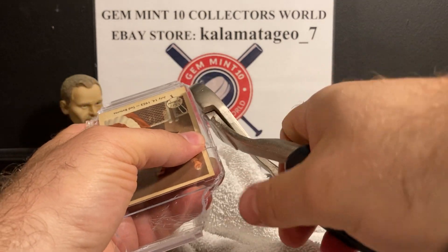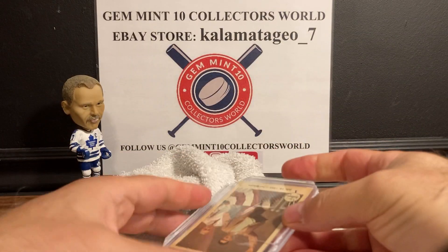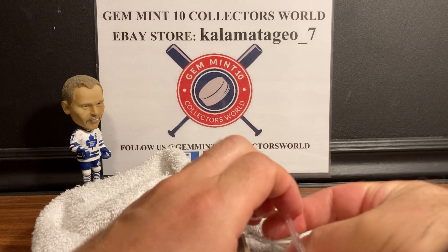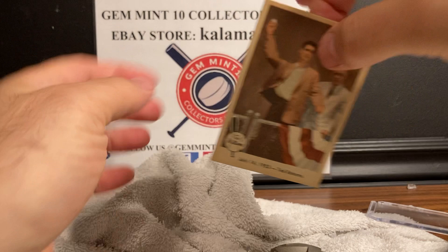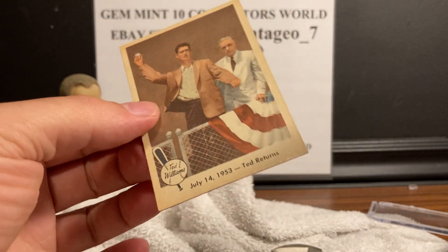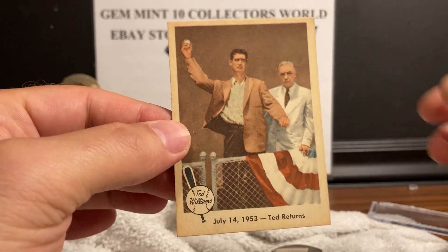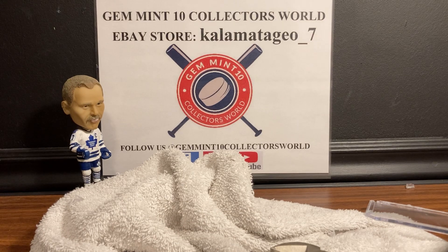With PSA you can tell it's a better plastic — it doesn't snap and leave as many pieces. There it is — perfect. The card is ready to go into PSA on an economy order, and it's in really good condition so I think it'll look amazing as a PSA 1959 Ted Williams Fleer.